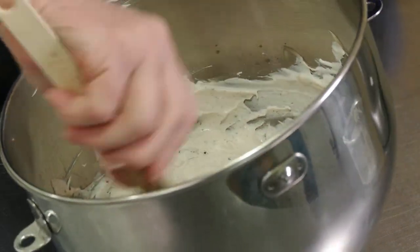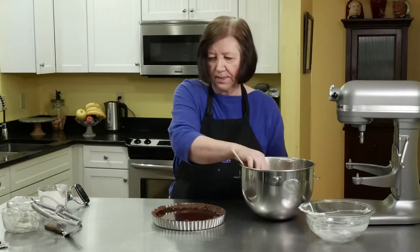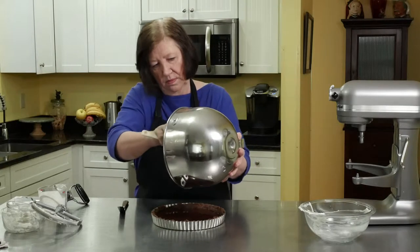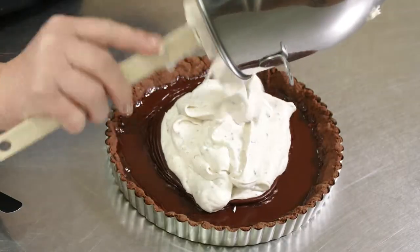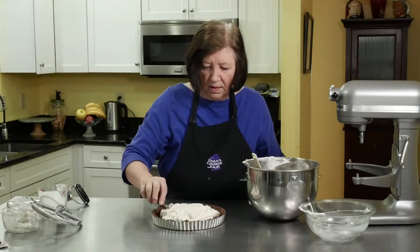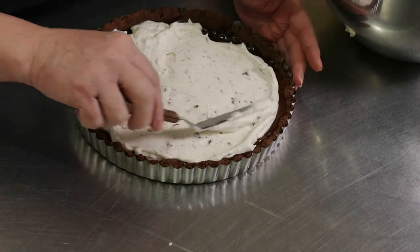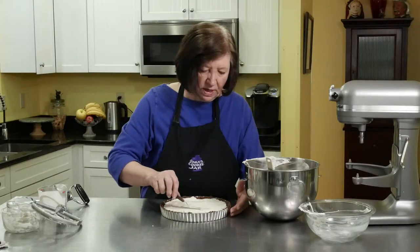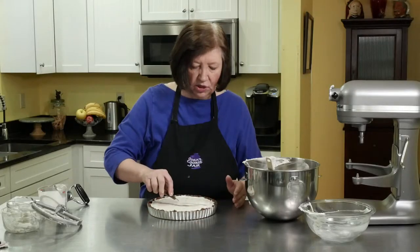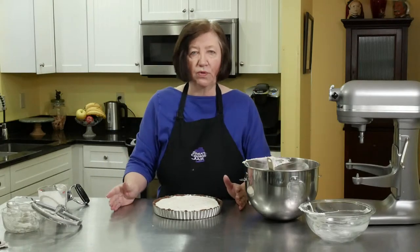It's pretty well blended. Here's our tart with that chocolate filling, and I'm going to put this mascarpone mixture on top and just even it out. My chocolate is not 100% set on the bottom, but that's okay because now we're going to put this in the refrigerator for a few hours. It doesn't matter if the chocolate underneath got a little mixed in. If you want to wait until that chocolate sets completely, you can.